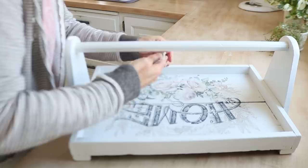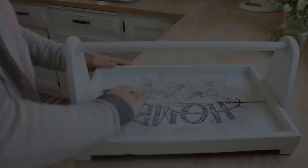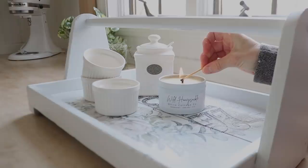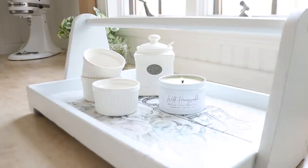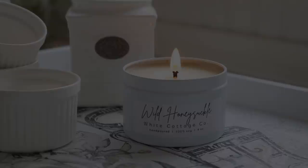I saw on another tutorial that you can actually sand these transfers a bit just to make them look kind of worn and rustic. Also, in case you missed it in one of my recent videos, we have a new line of spring and summer candle scents out. This honeysuckle smells amazing — I can't wait to smell the actual honeysuckle blooms out on the porch soon, but for now this will definitely do.